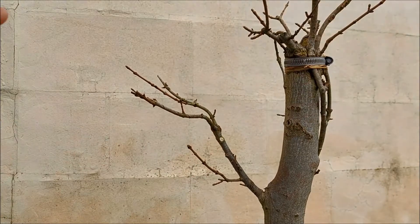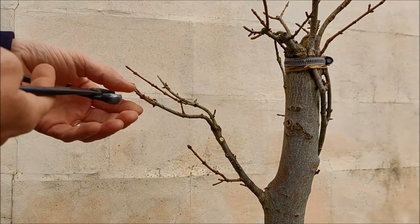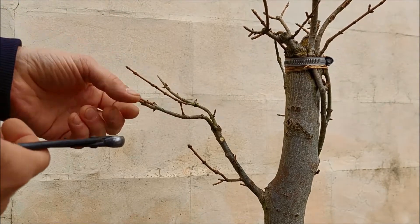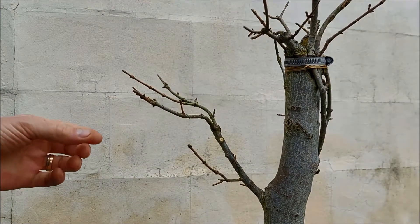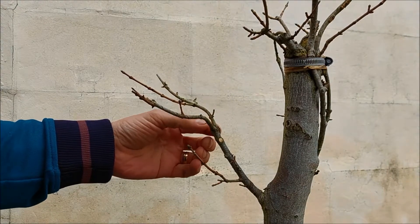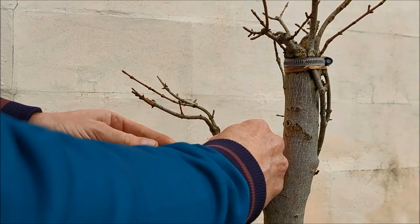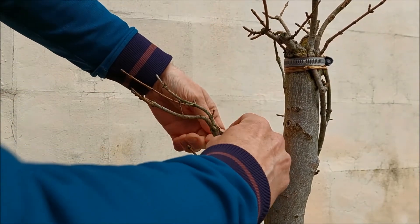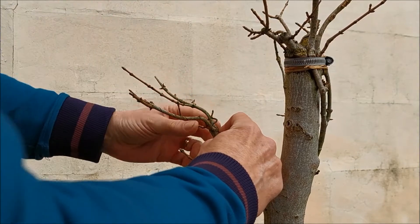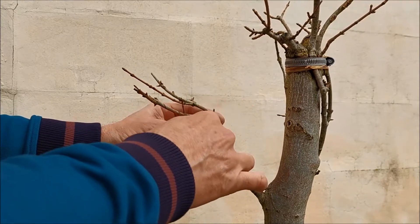This one is dividing here into two, which is very good, and then we have a fork with two buds on each side. The wind put everything on the ground. I split this branch and I think it's still quite weak, so maybe I should keep a little piece of wire around this portion because I don't want to lose this branch. Once I see that it heals, I can remove the wire.